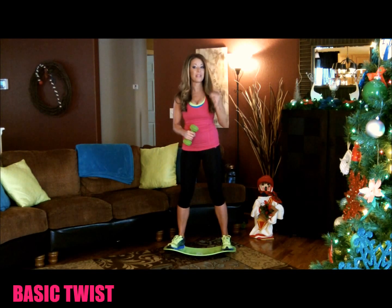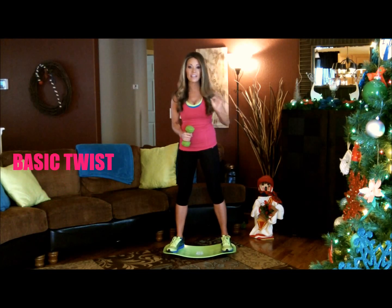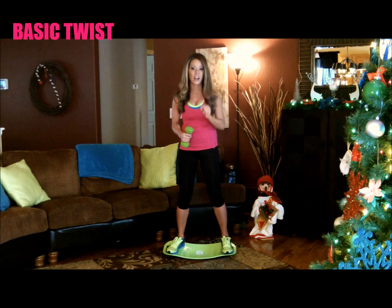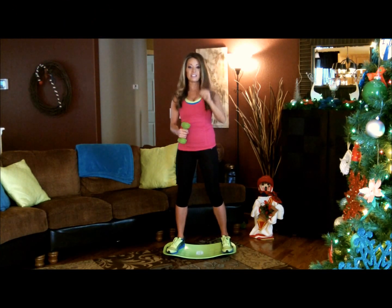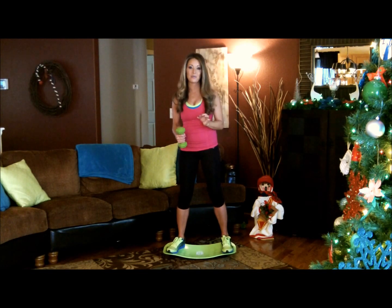We always start our workouts out with the basic twist. It's going to warm up our muscles and the basic twist in and of itself is going to work every single muscle in your core at the same time. You're not going to see the same results if you skip the basic twist, because that's really what's going to work all of your ab muscles, get you warmed up and get you ready to tone.